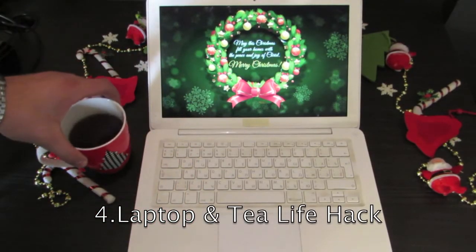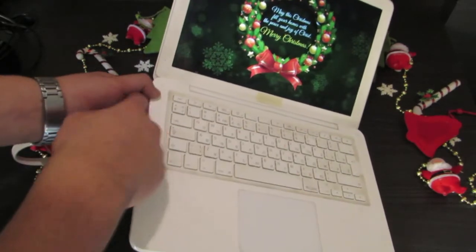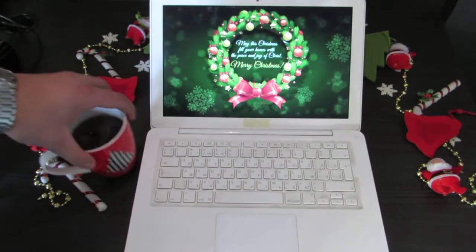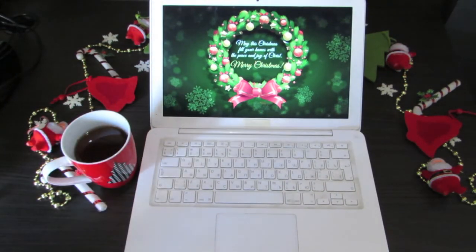You can make your tea stay hot just by putting it beside your laptop. The laptop allocates heat from the left side, so you can put your tea or coffee beside your laptop and it will stay hot.